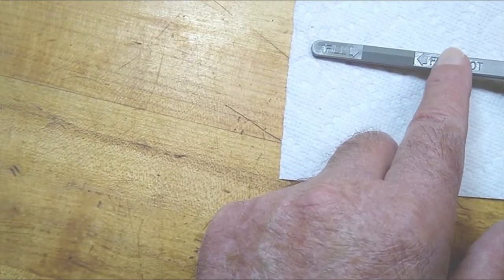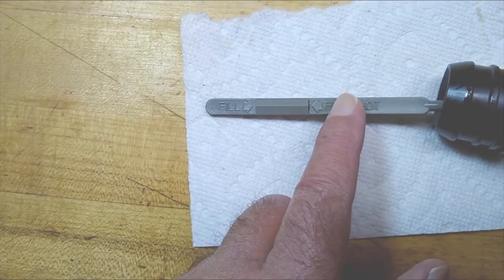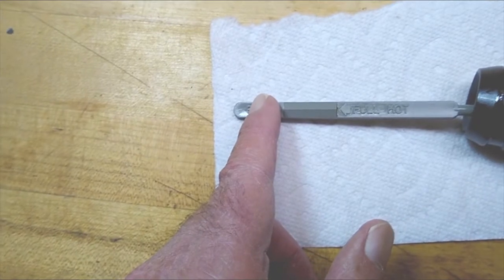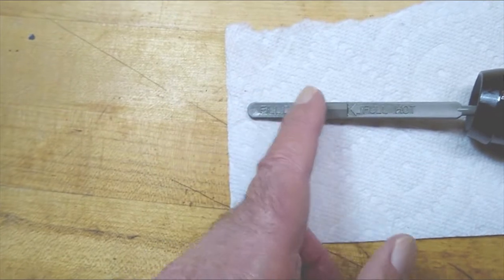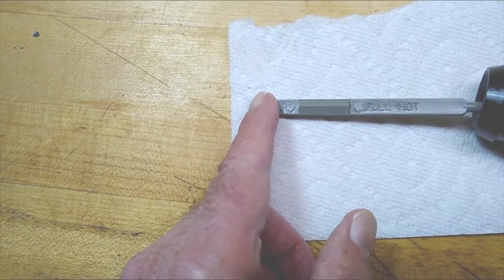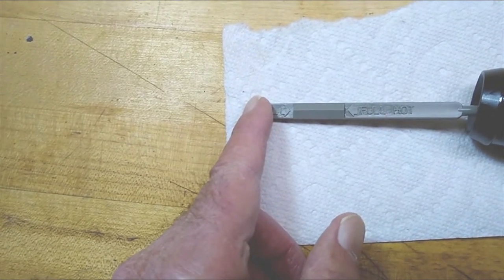If it's above here, you've got too much oil in it, and that's not a good thing. If it's down here, you need to add oil. Now if you do this when it's cold, I guarantee the oil level is going to be lower in the tank because it's gravitated down into the crankcase. That's why you start the bike up and warm it up.